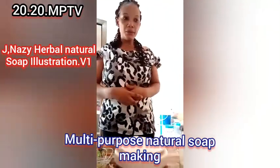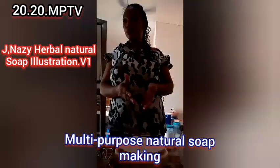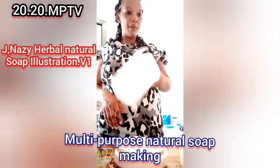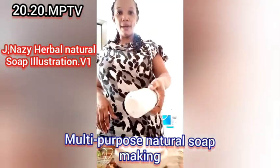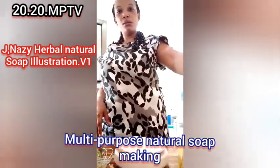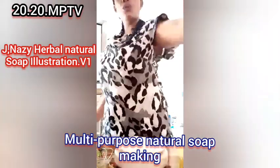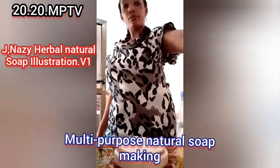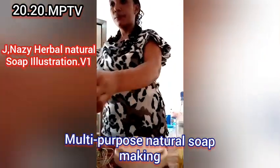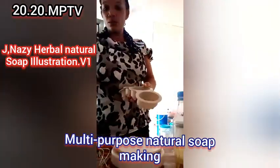Good morning, welcome. I'm going to illustrate the white soap for you. I have my ingredients lined up here: my measuring cup, my mixing cup, the whitener, my fragrance oil — any fragrance of your choice — my soda ash, my caustic soda solution which is already here, and my oil of your choice. I'll use a sleeping moon oil.